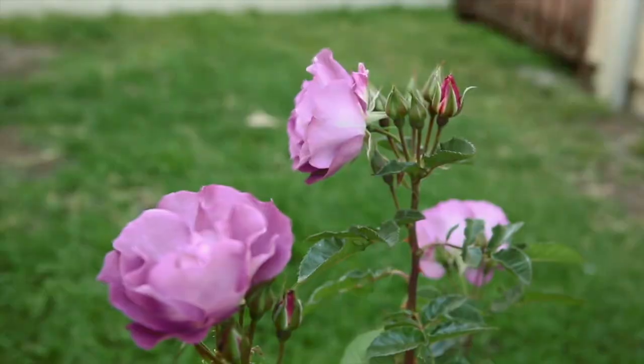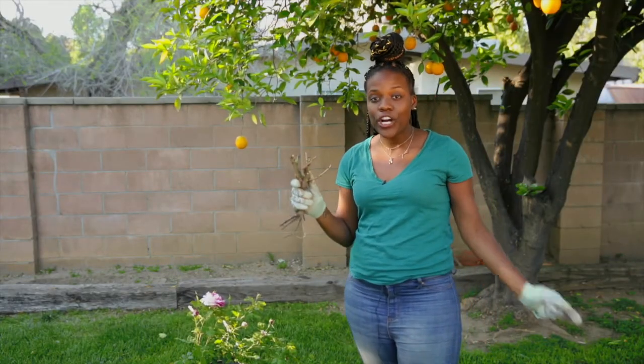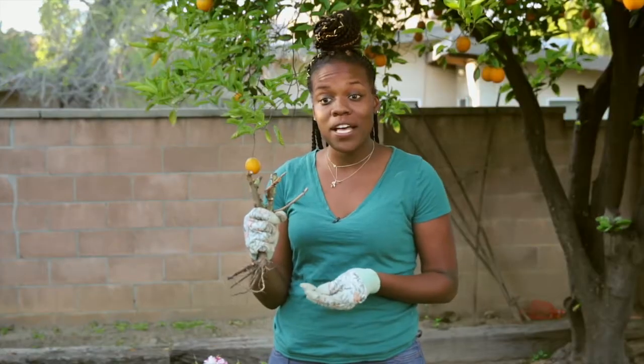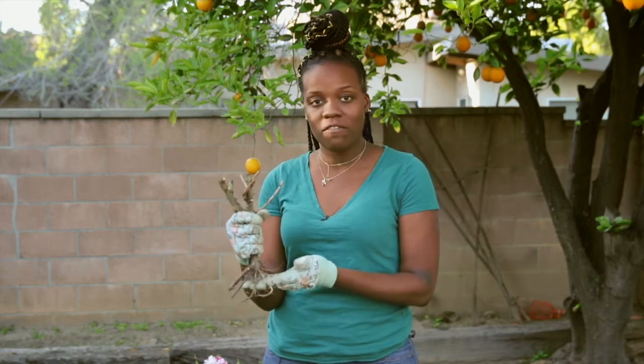One of the most important things to remember about transplanting is timing. Late winter or early spring is the best window — even waiting a few weeks creates problems. It may seem good if your plant is budding with small leaves, but for rose buds that means the rose is too far along and won't survive a transplant.